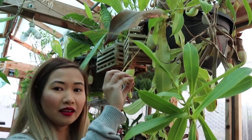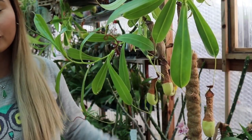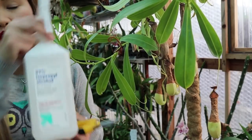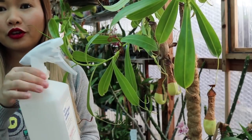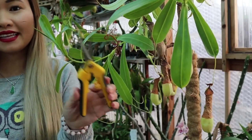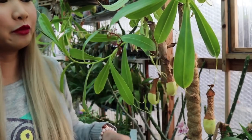I'm going to be cleaning these pitchers up and then show you guys how I fertilize them. I have some pitchers here that definitely need to be removed, so I'm just going to get my scissors. I have alcohol here — I purchased a spray top and put it on the bottle. I'll spray the scissors to sterilize everything. It's also useful if I see a bug like a mealy bug — I can just spray it directly.